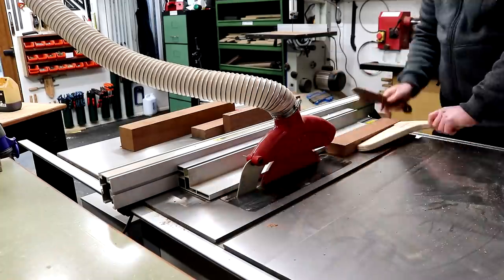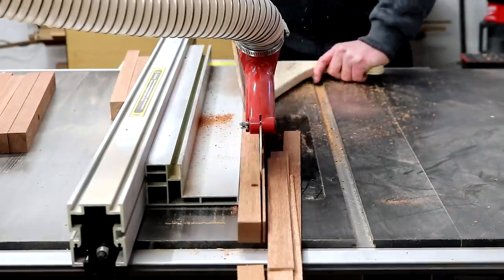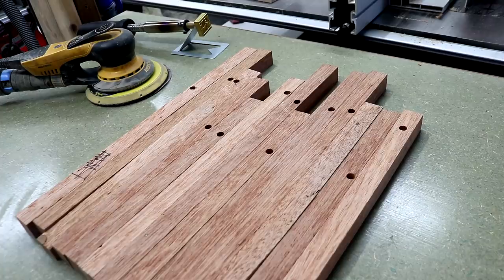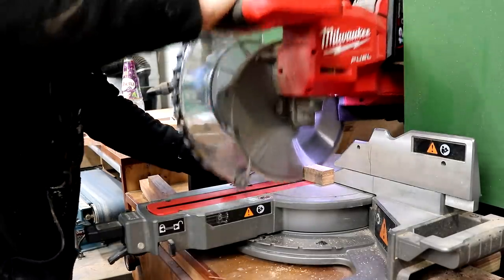I'm going to start by ripping down the mahogany into 25 millimeter square lengths at the table saw. These had lots of old dowel holes in them, as you can see, so I cut those away at the mitre saw and trimmed them all to a consistent length.